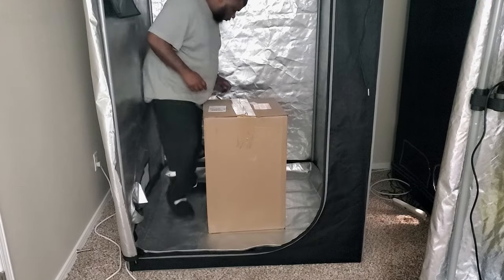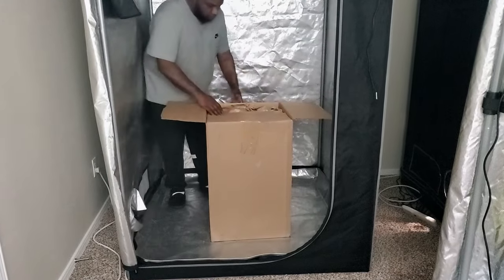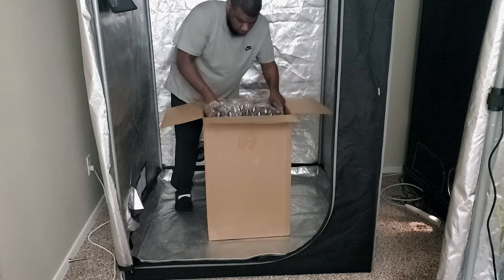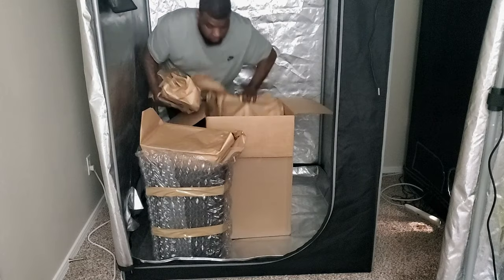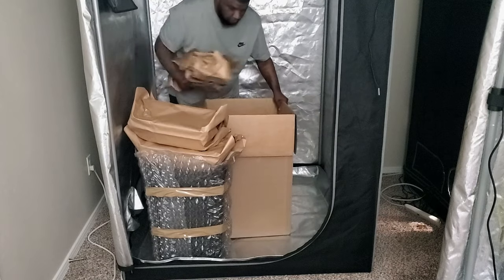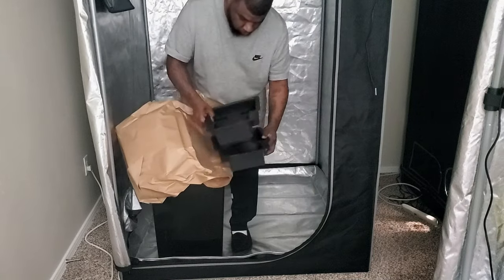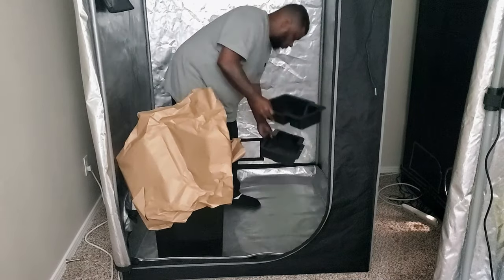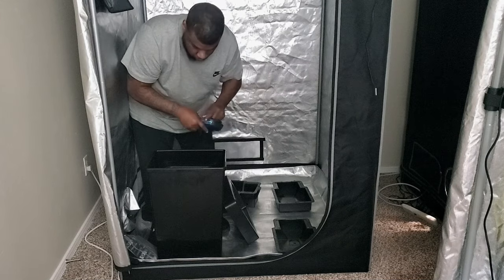Now we're going to move on to the AutoPot watering system. In all of my past grows I have been watering the plants by hand, which is very tedious, and I feel like I wasn't giving my plants enough water at certain parts of each grow. For this reason I started looking at a system that could water the plants automatically. The AutoPot watering system is a gravity-fed system that doesn't require any power or timers.